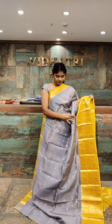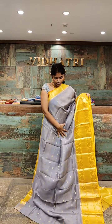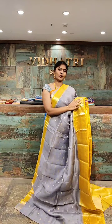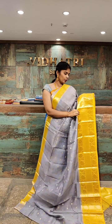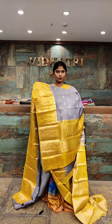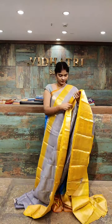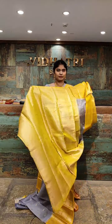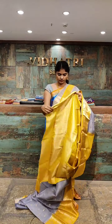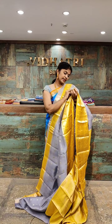Gorgeous color combination which is ash color with the dark yellow color combination. All over the body we have complete small booties. We have a short border and a broad border to highlight the saree. The border has a contrast color combination with gold zari work and small booties. The pallu has gold zari work with straight lines and diamond-shaped cross-check lines. The blouse has complete gold zari work. The saree price is 7,999 rupees.